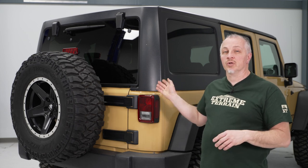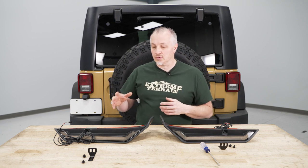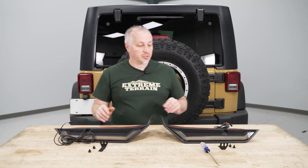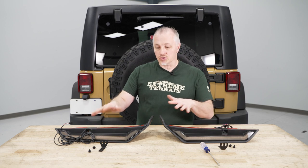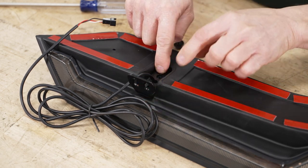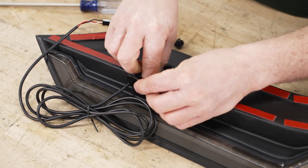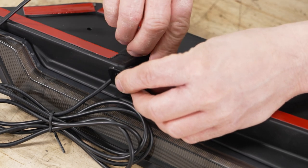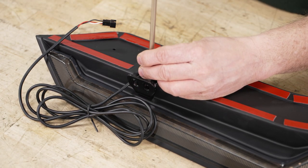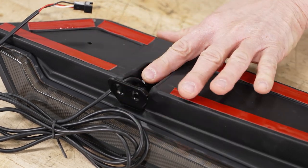Hey guys, I'm gonna show you how to install our spoiler here on our Wrangler, so let's get started. The first thing we're gonna do before we install our lights on the vehicle is attach some brackets using Phillips head screws that go into the slot on the spoiler — that's what's gonna hold it in place. We have two spoilers, one bracket each. Take the bracket supplied in the kit, stick it down in place, and get it started. They give you Phillips head screws with a locking washer and a flat washer. Tighten them up, and repeat that same process on the other light.